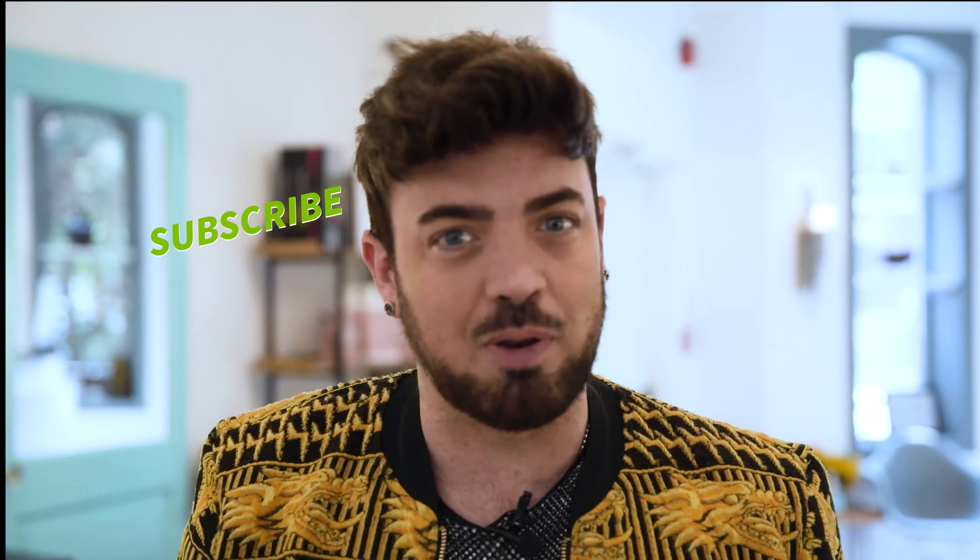Thank you for watching my videos. Don't forget to click the link, subscribe below, like my videos, and turn on those notifications to see when I put up some new content.